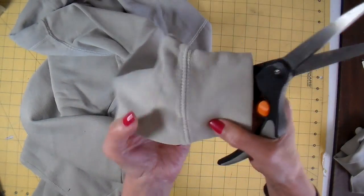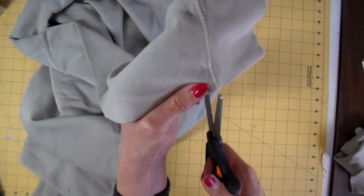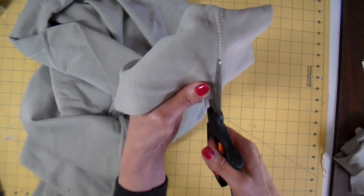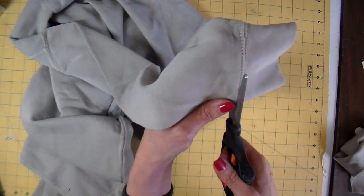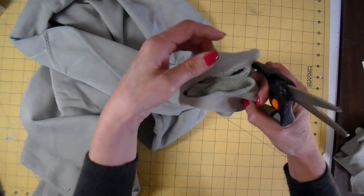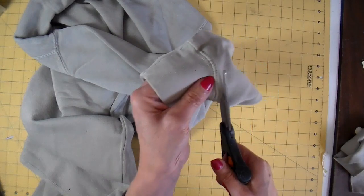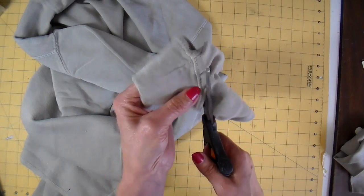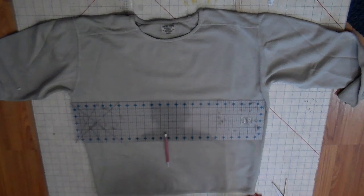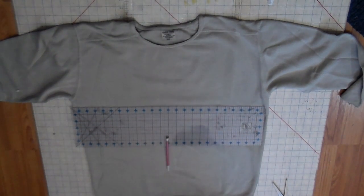The cuffs are coming off also. I'm cutting right above the stitching line and getting rid of this seam completely. I save the cuffs - I do make projects with the cuffs and I'll be including that in some of my upcoming videos. I make these really fun fingerless mittens out of them. I'm at my cutting mat on the floor, which seems to be the easiest way for me to lay my sweatshirts out.